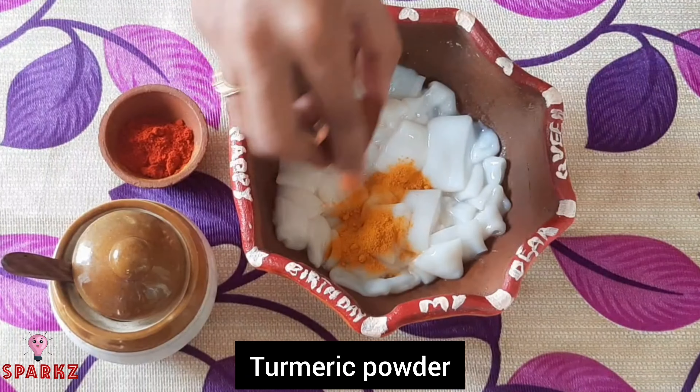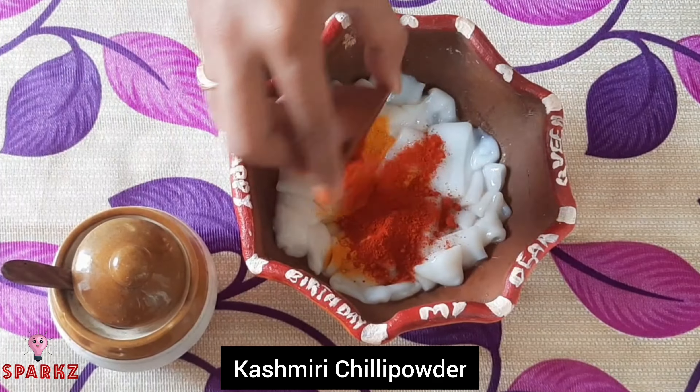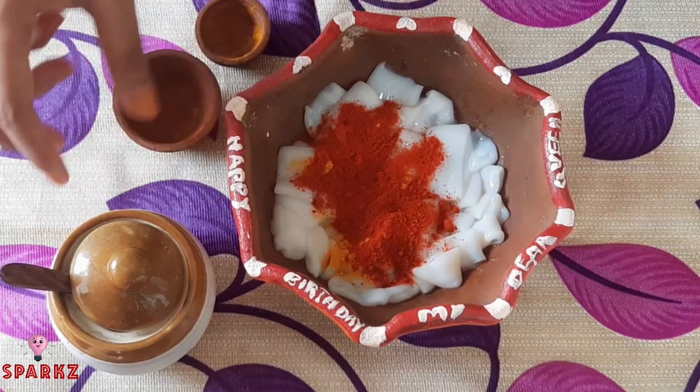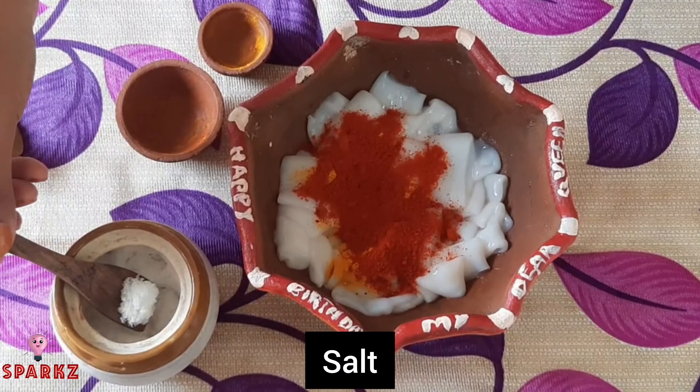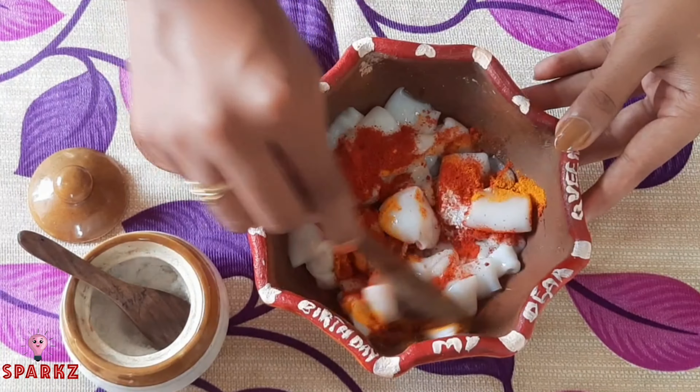Marinate a little bit of manjal, Kashmir chili, 1 spoon, 1 spoon. Marinate this. For the first time, I have 300g of squid.